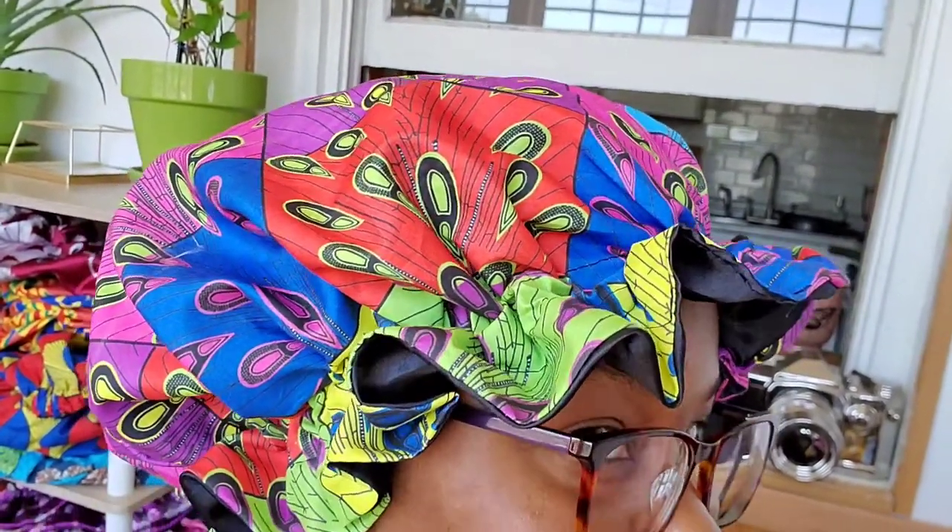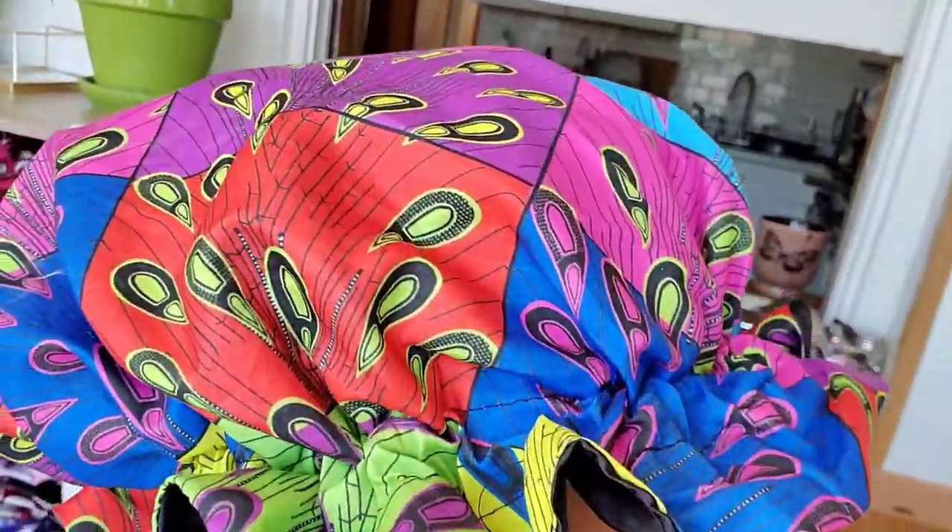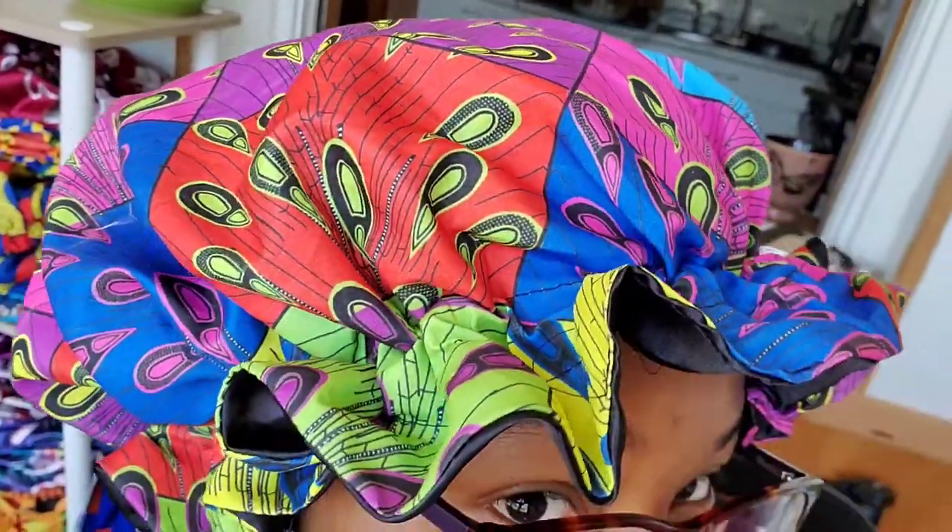I just had to show you guys this bonnet real quick — look at those cute prints!